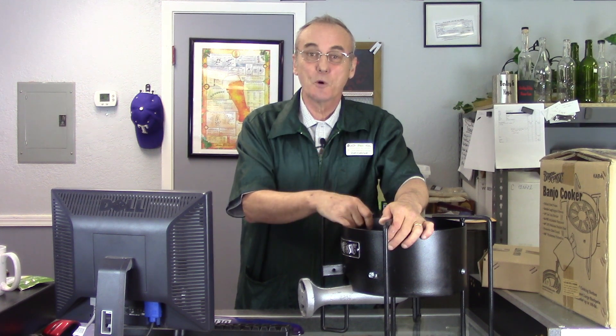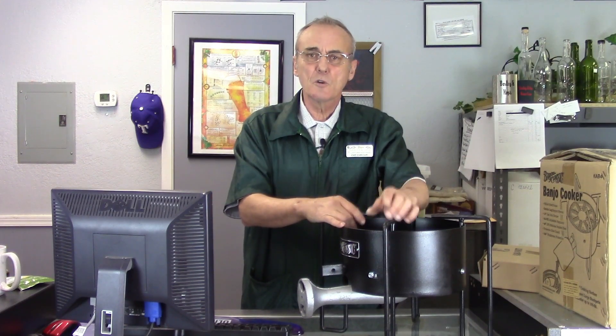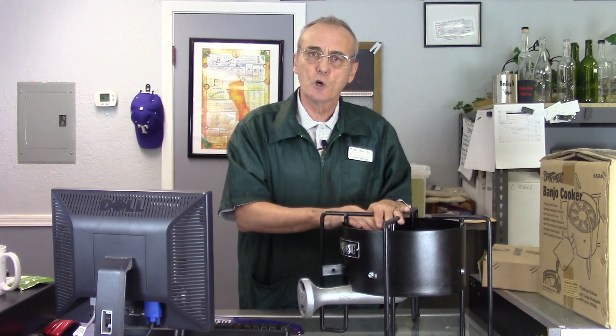Hey, welcome to Barley and Hops, I'm George. Ray lets us use the store as a backdrop, and we really appreciate that, Ray. Today's video is just a discussion about using the banjo cooker.